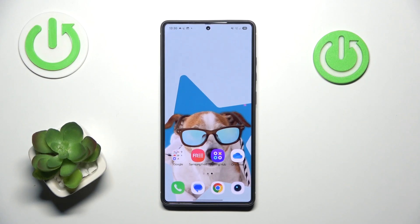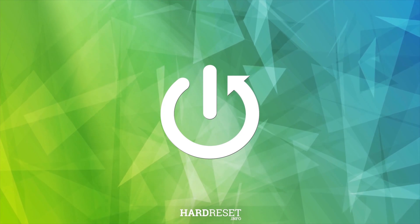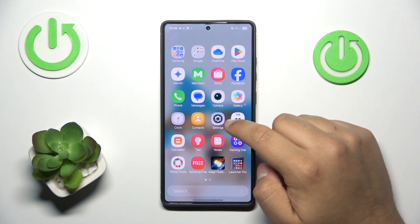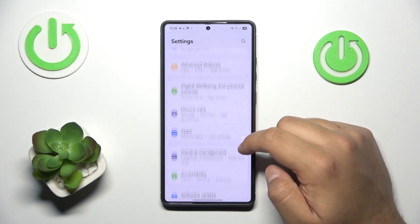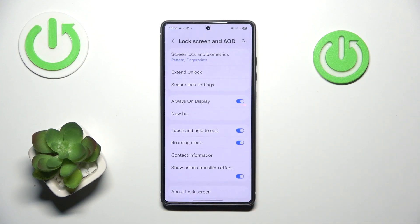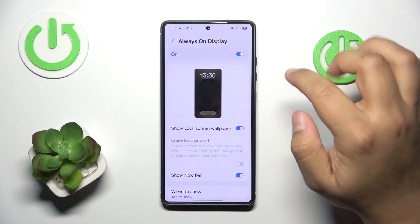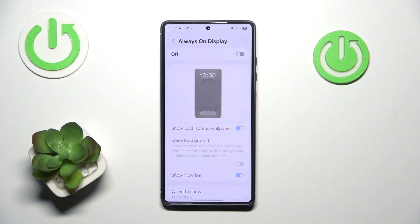In this video I'm going to show you how to optimize your battery draining stats and battery life in Samsung Galaxy S25 Ultra. The first step I would recommend is to go into settings and disable the AOD, which is the always on display function. This has a significant impact on battery life and draining.